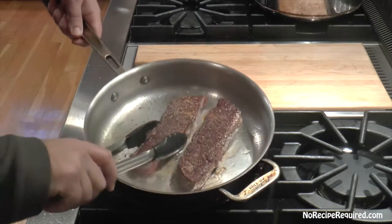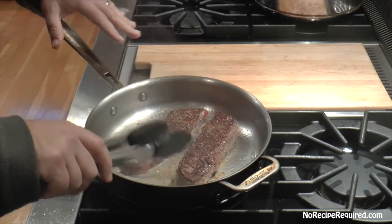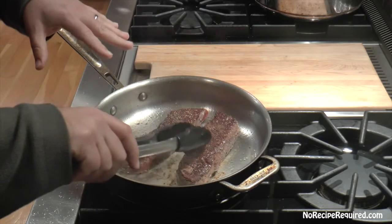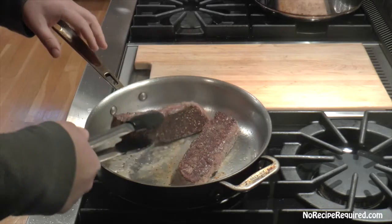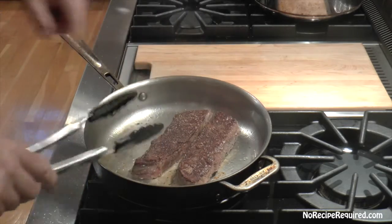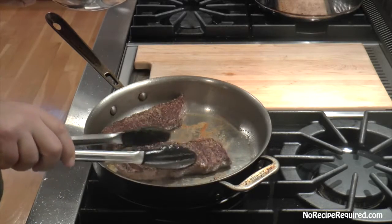Let's go ahead and flip these over. You want to see that kind of dark brown color — a little bit of smoking is absolutely fine. You don't really want to burn them, but you do want to get all sides nice and crusty. After I get that second side, I'll flip it and just do the edges a little bit as well.